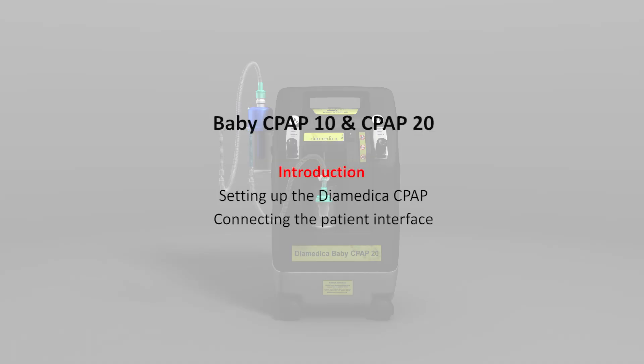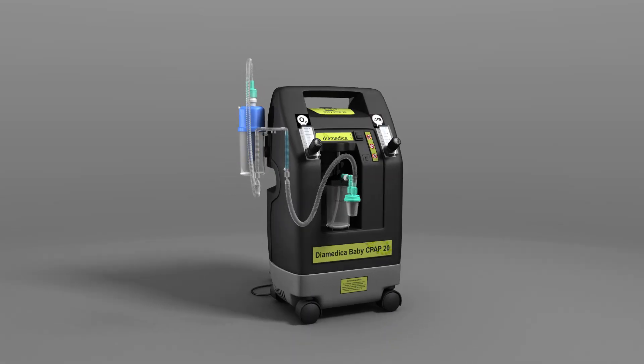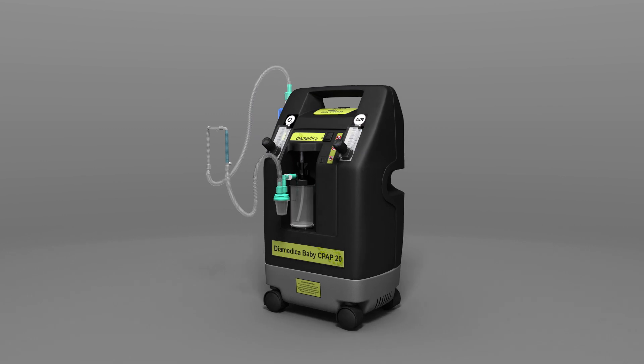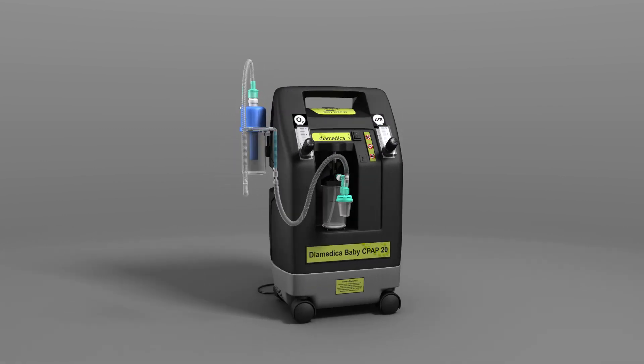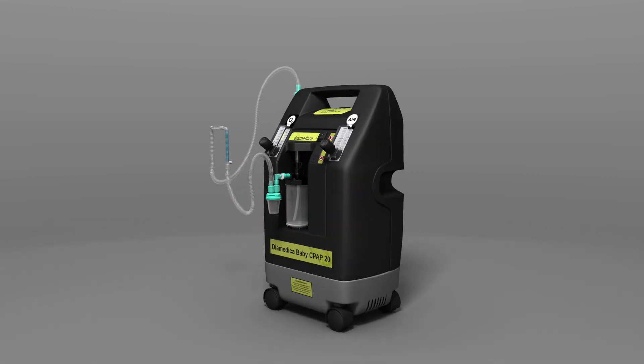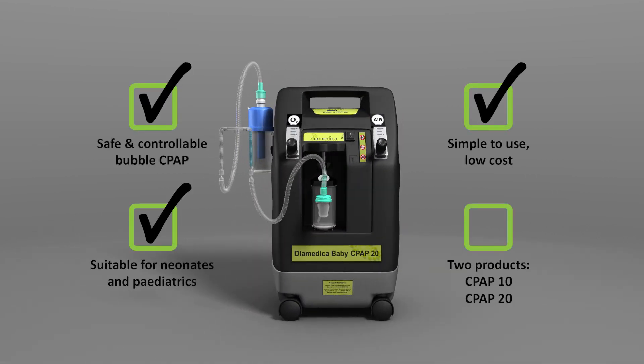Diomedica Baby CPAP. The Diomedica Baby CPAP is a simple-to-use, low-cost, life-saving respiratory solution for neonates and paediatrics. It provides safe and controllable bubble CPAP for limited resource settings where the cost of running conventional CPAP is prohibitive.